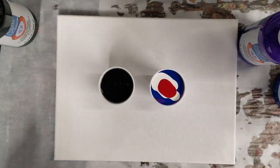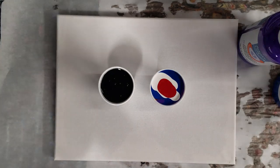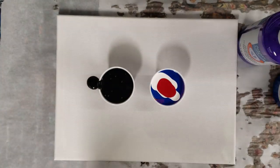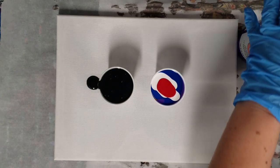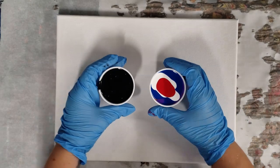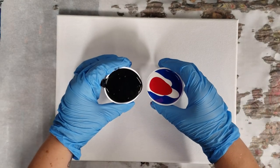All right, let's see — a little more in there. I'm filling these cups to the brim; these are just like three-ounce cups. Tiny bit more black — and there we go. This is a nine by twelve canvas, so this should work out.